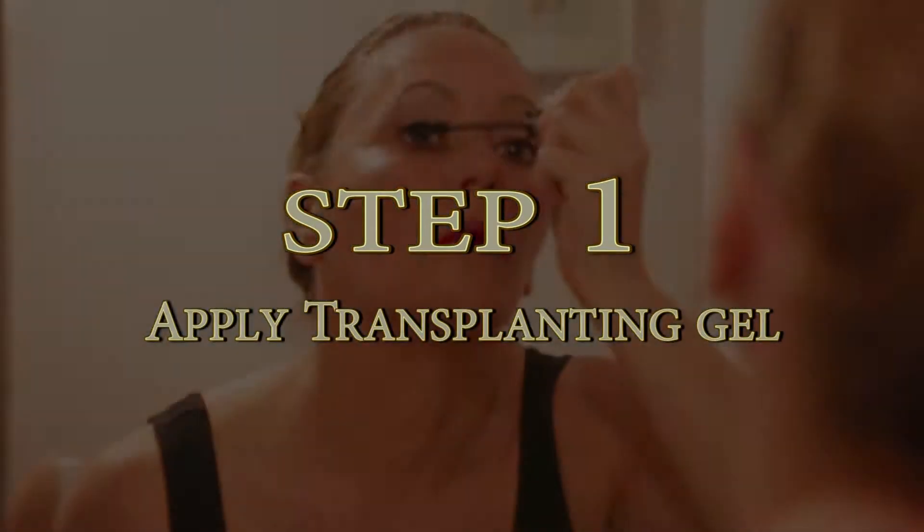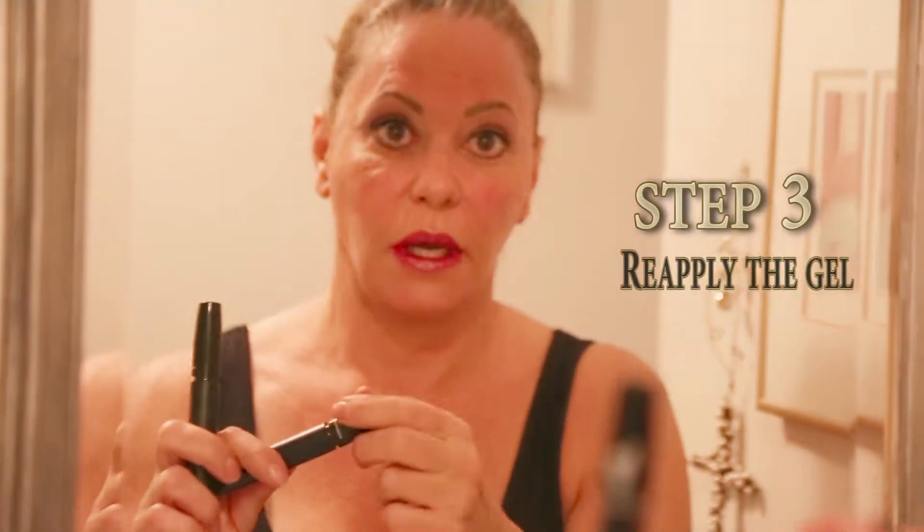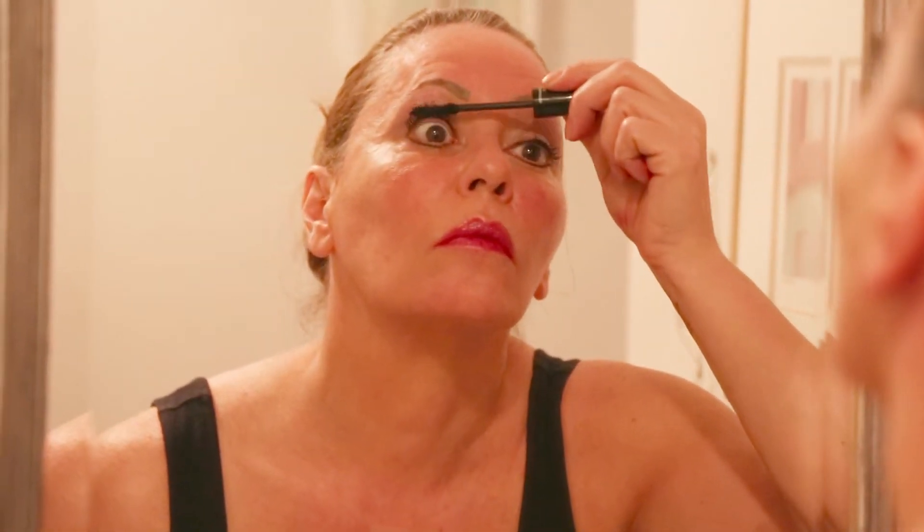Step one, apply transplanting gel. Step two, apply green tea fibers, but remember to avoid the application too close to the eye. Step three, reapply the gel to seal the fibers into place. Reapply the three-step process for a more enhanced image based on your own personal taste.